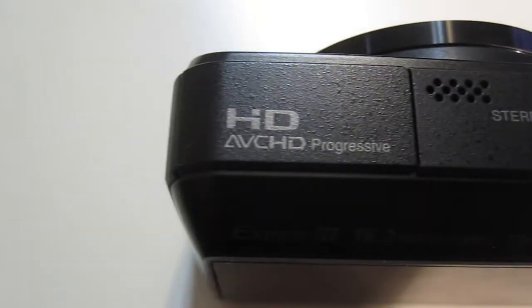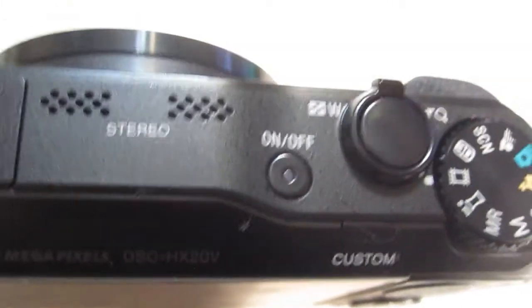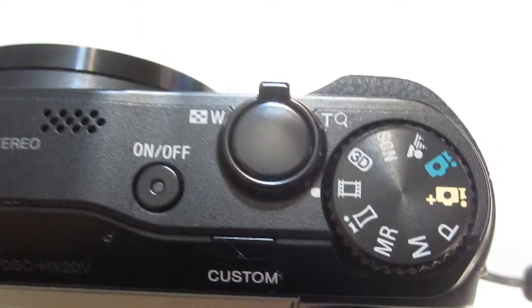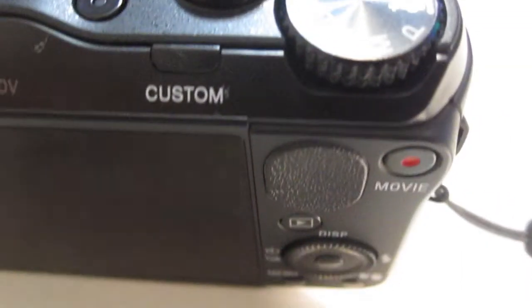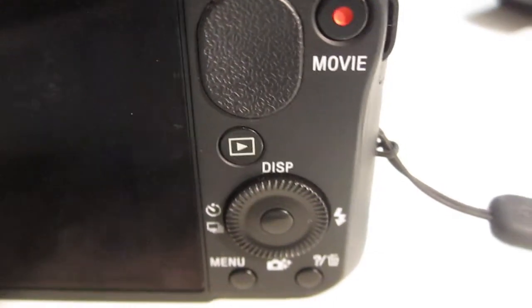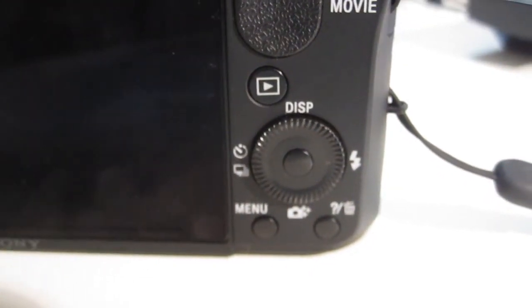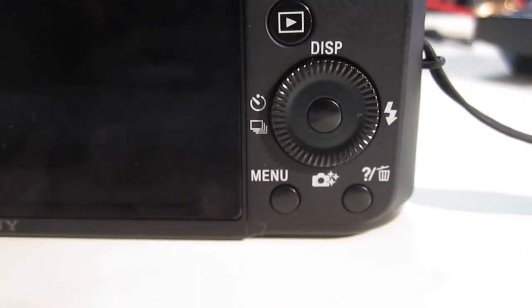18.2 megapixel lens, and it can do a 20-time optical zoom, plus an extra 20 times in digital — Sony calls it clear image zoom — so it can do a total of 40 times. When I say digital zoom, just don't use it in my opinion. Try to avoid using it; do your editing on your computer later. But the 20x zoom is incredible.